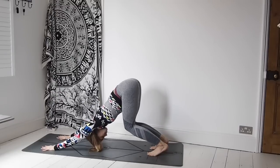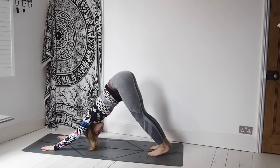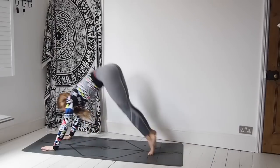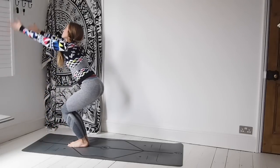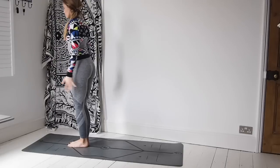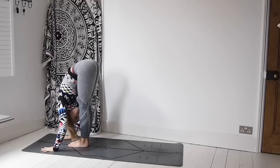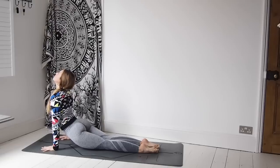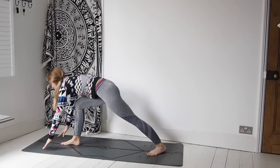On the next inhale, step or jump the feet to the hands. When you're ready, lifting the chest halfway. Exhale, exhaling forward fold over those legs. Inhale, sweep the arms up — hinge at the hips — Utkatasana. Exhale, hands down through heart centre. Last time, Utkatasana. Exhale, palms to the mat. Inhale, prepare. Exhale, step or jump back. Lower down, Chaturanga. Inhale, upward facing dog. Exhale, downward facing dog. Inhale, right side warrior one. Exhale, step it back — high plank, lower down, Chaturanga. Inhale, upward facing dog. Exhale, downward facing dog.